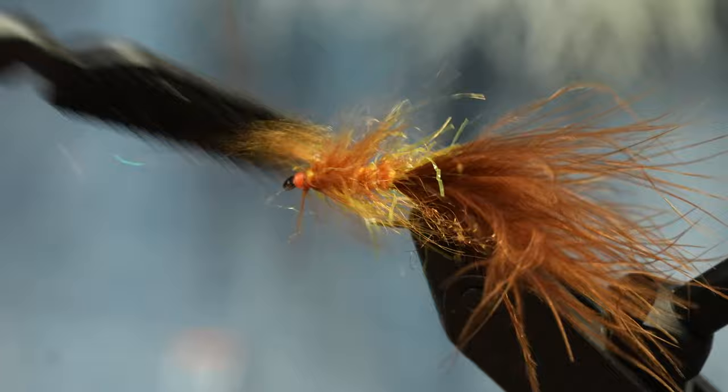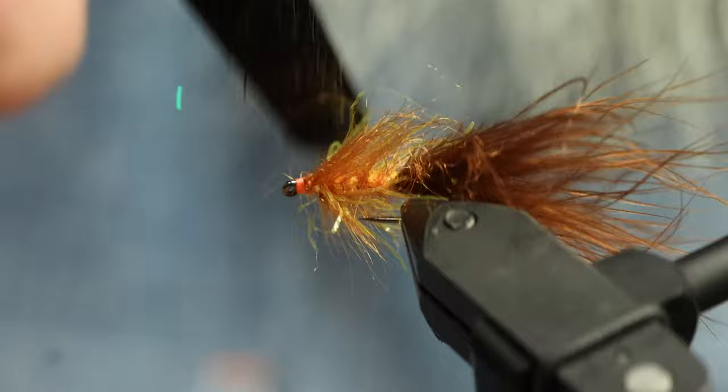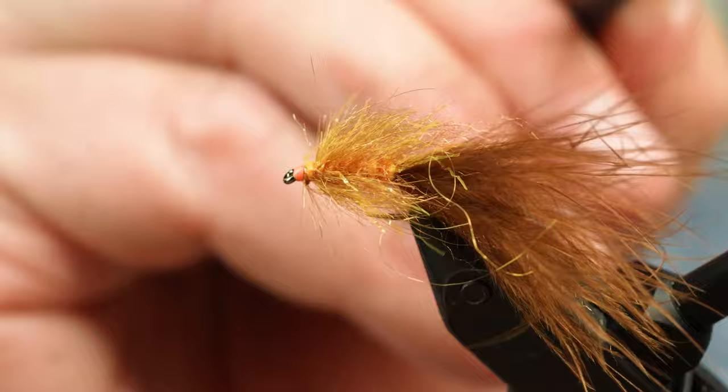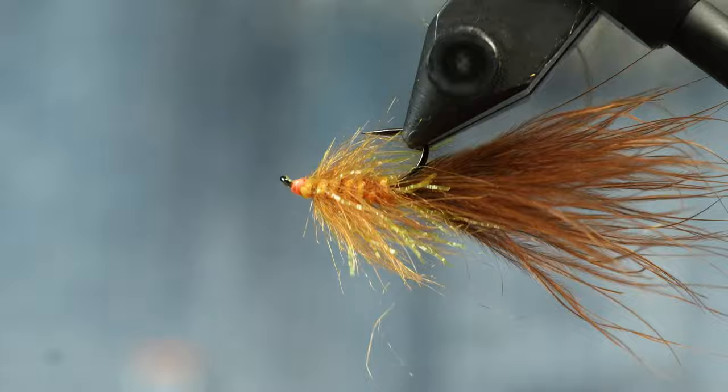Once it's all done we're going to take our velcro to it and really give it a brush. You'll see how many different flavors there are in this stuff — tons of different colors with the seal dub and tons of colors of this ice straggle chenille. It's a small fly that moves a ton, and you might need some of these in your box.